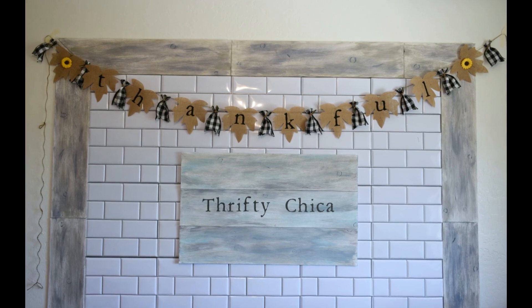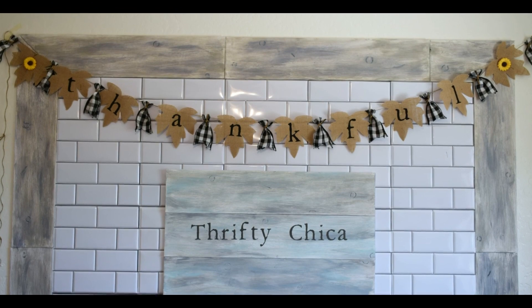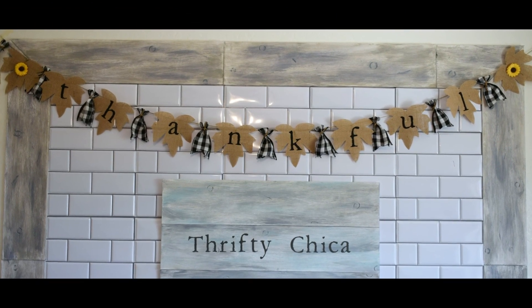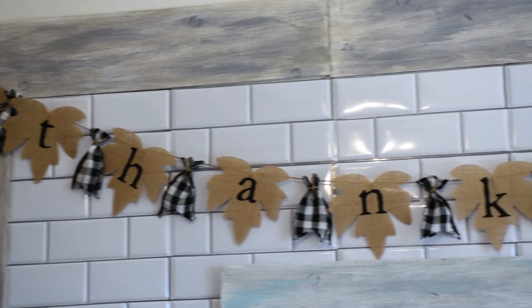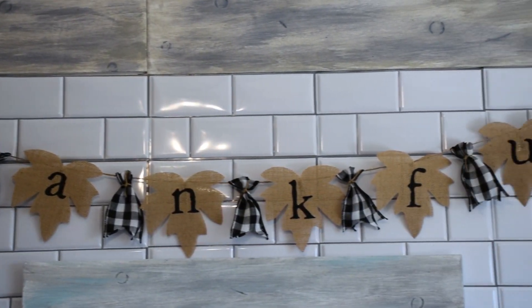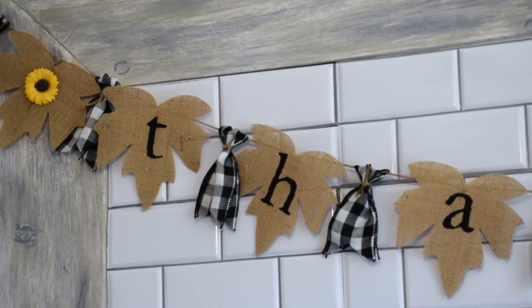Hey everyone, it's Ashley and I'm back with another video. Today we're going to create a beautiful fall Dollar Tree banner and master the technique of adding iron-on vinyl to burlap. This is a really great technique - you can take something inexpensive and transform it. This is only about four dollars in Dollar Tree supplies to create a really beautiful banner, and there's so much you can do to personalize and customize it for your home.